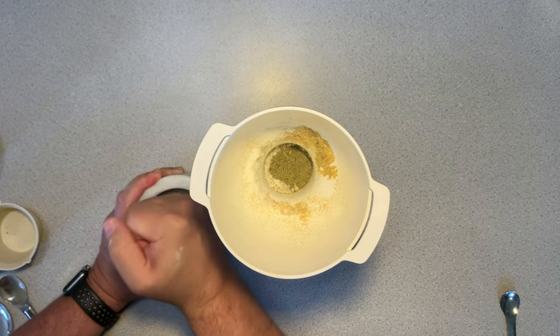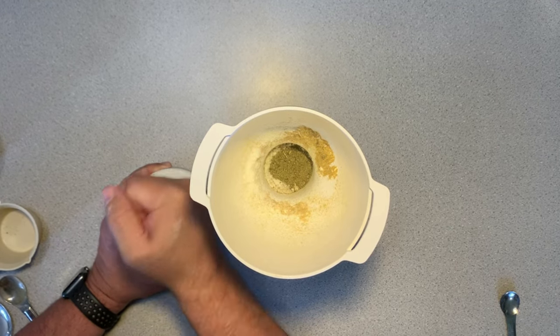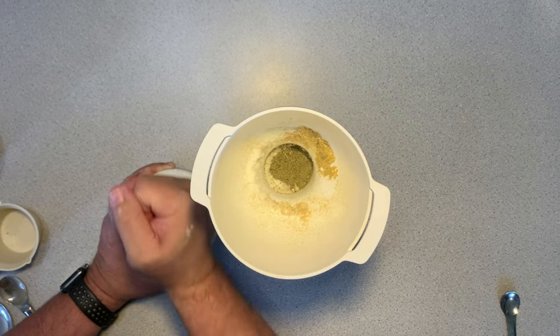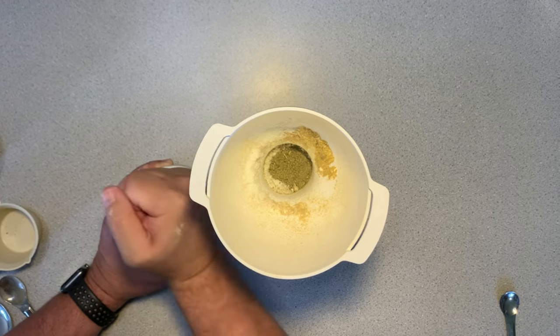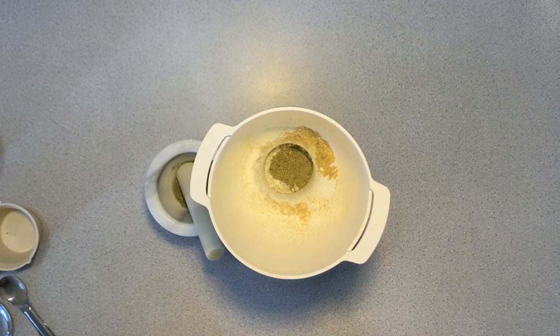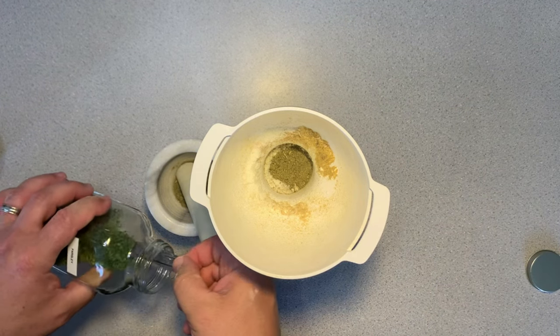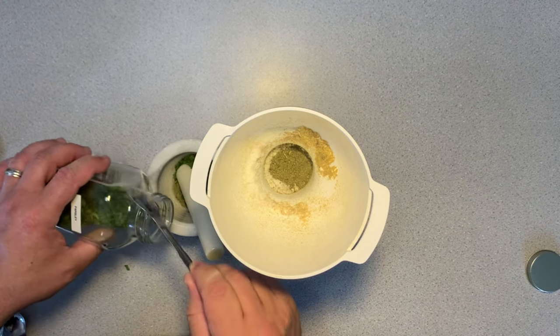I wanted to say thank you to everyone for watching my videos and commenting and sharing them with others. It is greatly appreciated and it helps the algorithm to improve our channel and get it out there to more viewers. I am also going to grind this next ingredient, parsley, because it is in leaf form and I really want it to be as small as possible.